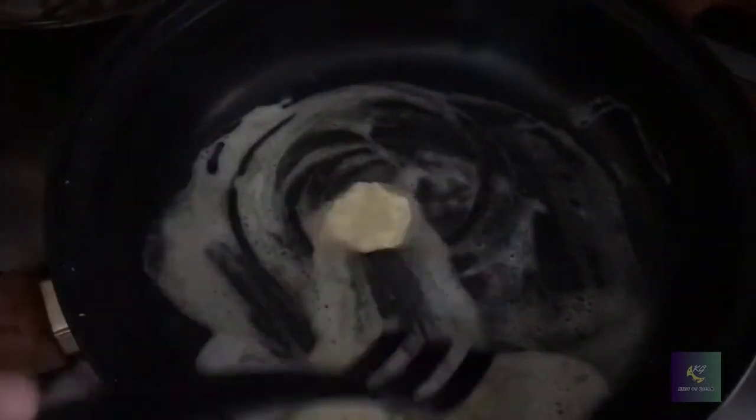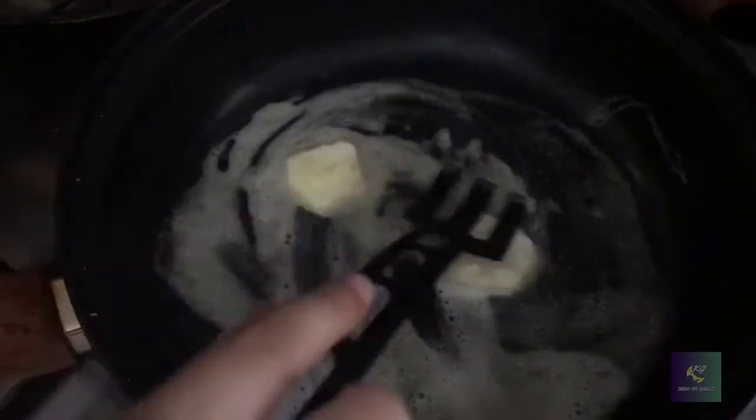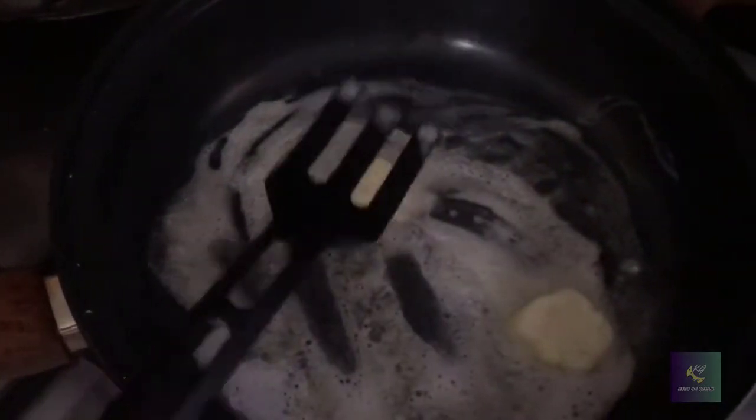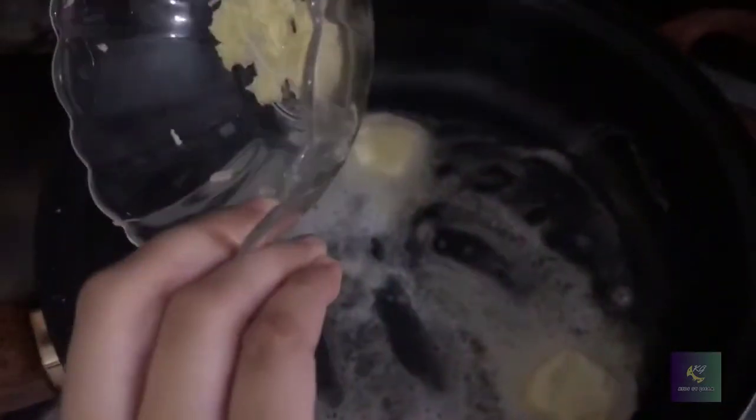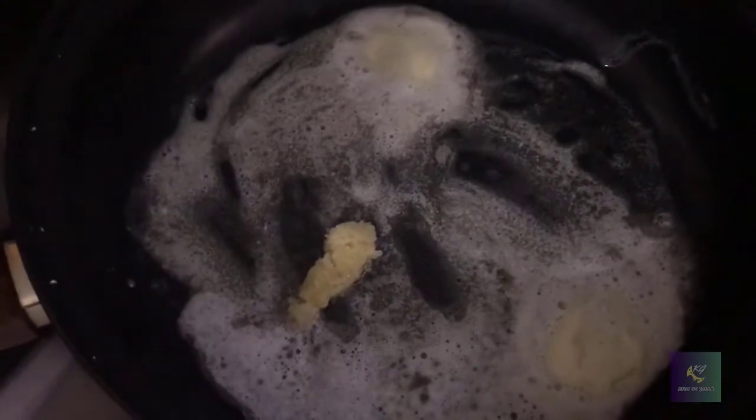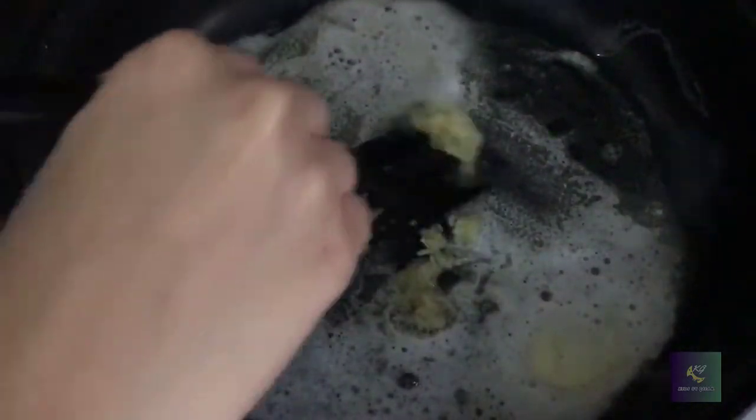Now you'll put some garlic into the pan and let it cook with the butter for a little bit.